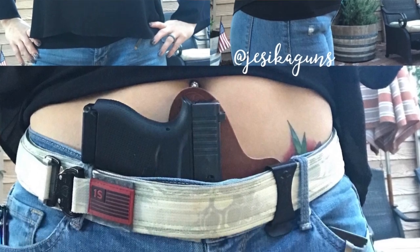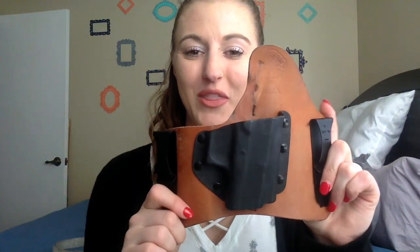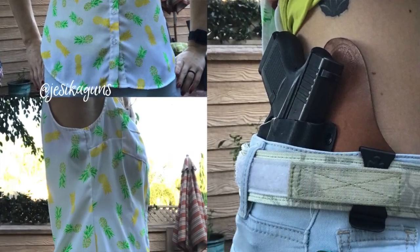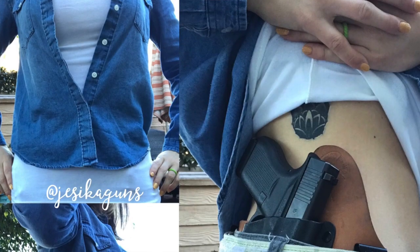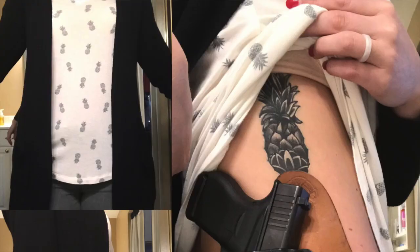Then we have the hip supertuck, or the mini tuck. I use this one mostly for IDPA. I do like to have an inside the waistband holster when I do IDPA. There are a few outfits where I actually do use this to go out for concealing. As far as everyday wear, I feel like I have to wear more layers or boxy blouse-type shirts, which isn't normally my everyday kind of shirt. I was actually wearing that today — with the jacket and the layers it worked very well.